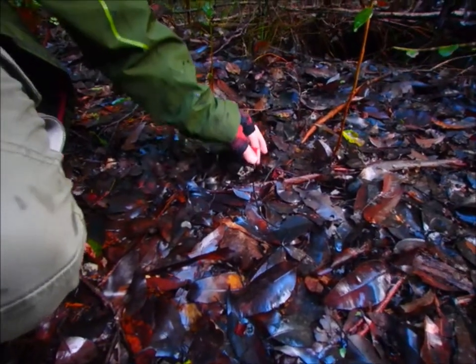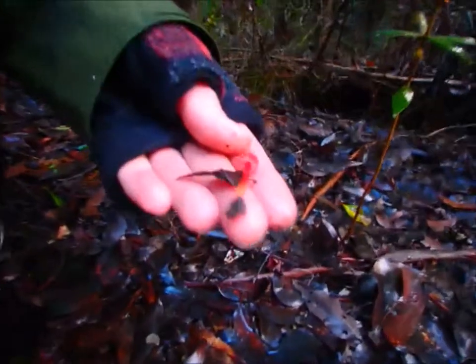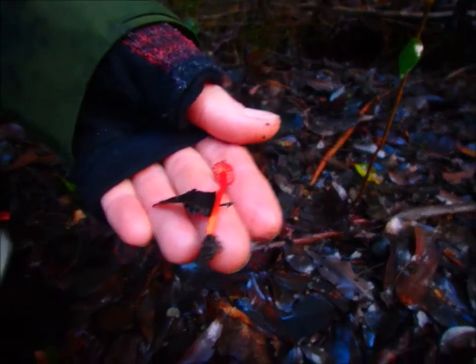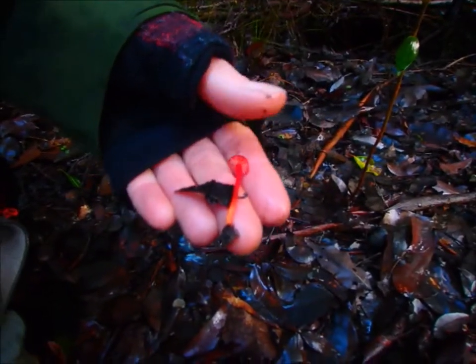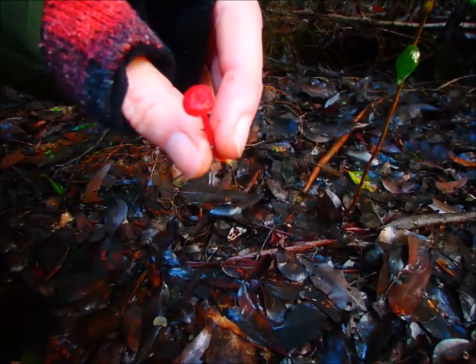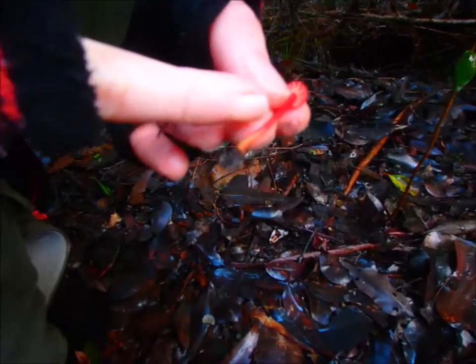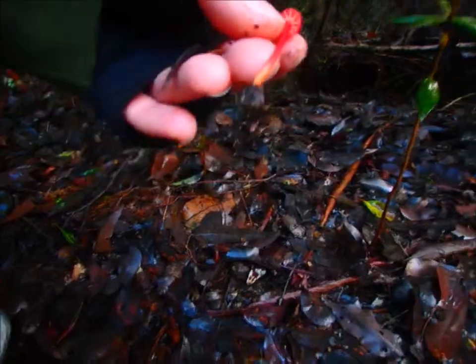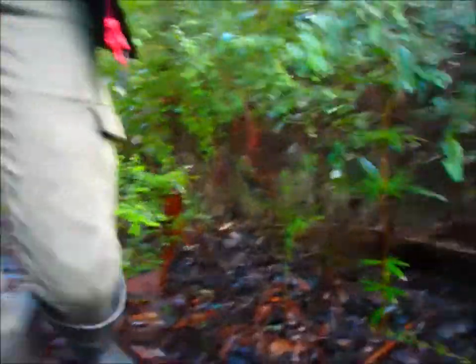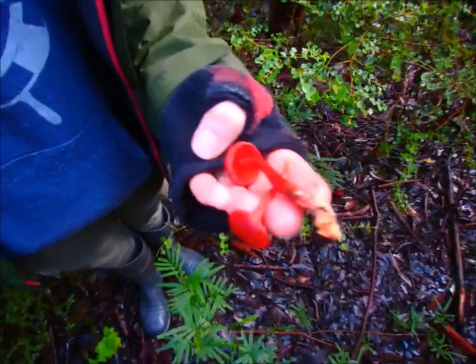What's that? This is a little wax cap. This is a Hygrocybe. They're very cute, aren't they? That is amazing. They have a colour — very white — and it graduates down to a yellow. Oh great. Wow, that's amazing.